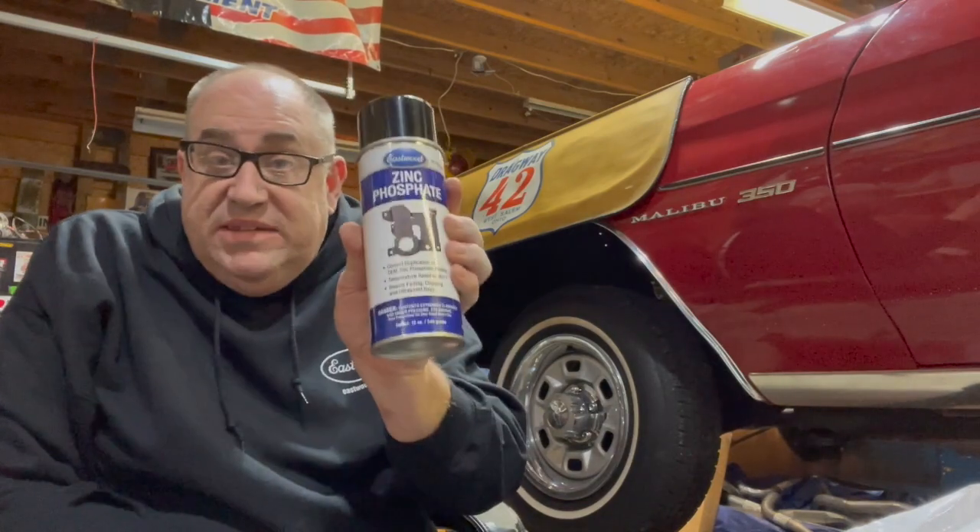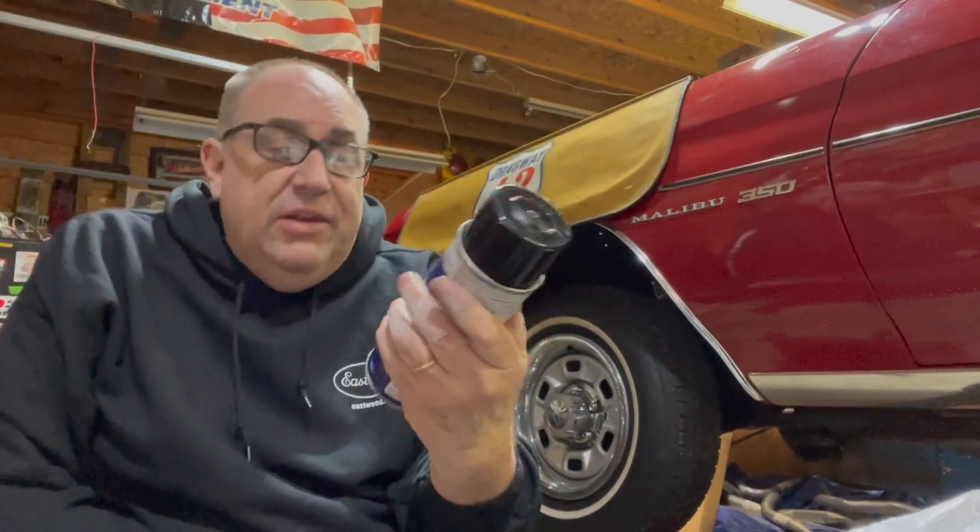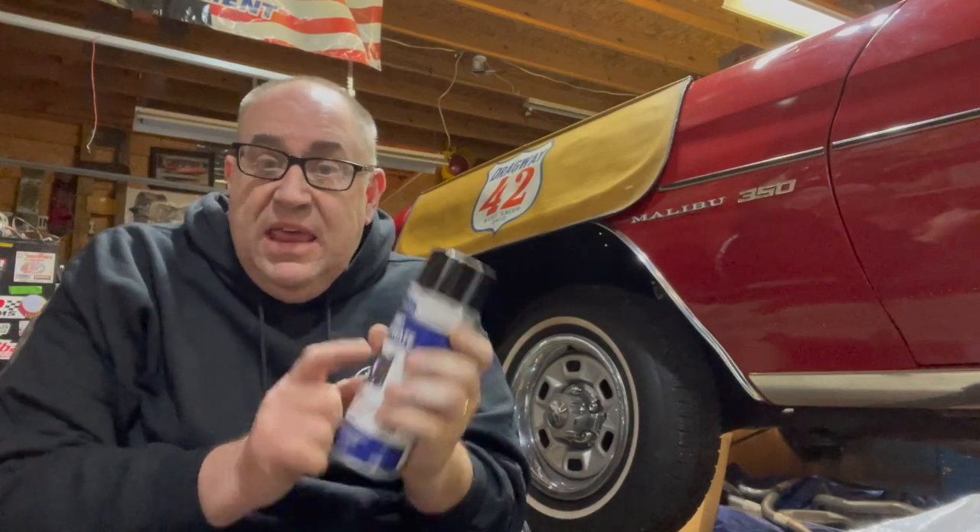Hey, we're back in the shop and back from Eastwood Company. What I went out there to get was some zinc phosphate paint from Eastwood. They're about the only one that sells this zinc phosphate paint. Now, I know you can take your parts, strip them down, and dip them in a zinc phosphate bath and get the same coating. But for me, it's just an easier way to go for parts like this hood hinge latch. You can see the original zinc phosphate coating on the back.